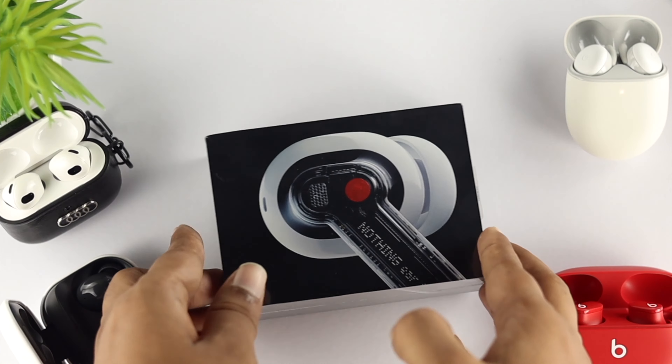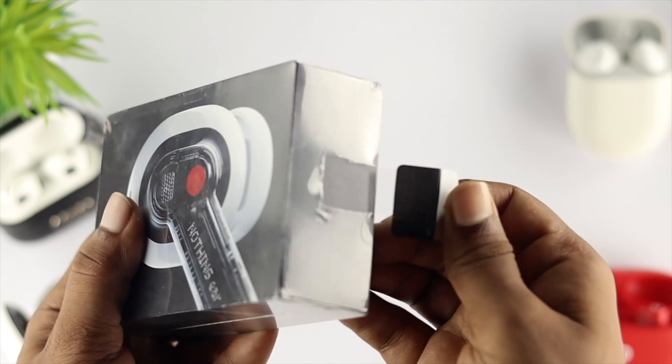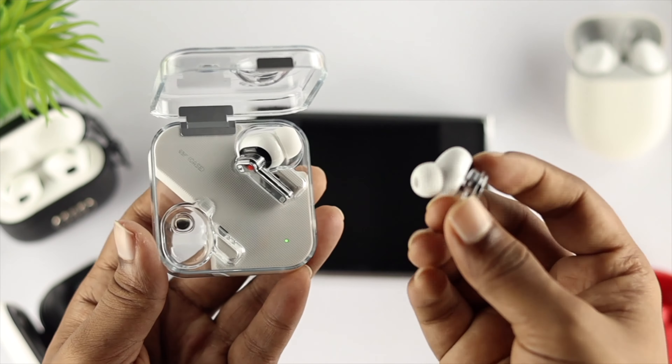Welcome back to the channel. In today's video we're going to unbox the new Nothing Air 1 for the first time. We got this package so let's quickly see what's inside. Here you can see the transparent-looking Nothing Air 1. First, we're going to connect it with all the Apple devices you might have — iPhone, iPod, Apple Watch, iPad, and Mac. We'll also show you some ways to fix connection issues if they come up. Let's get started.